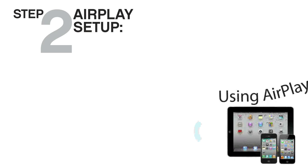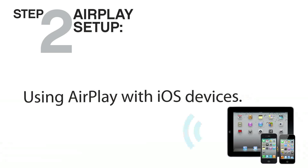Congratulations, you've just connected your iW1 to your Wi-Fi network. Now it's time to start streaming your music wirelessly throughout your home. You are now ready to enjoy wireless audio anywhere your signal can reach.